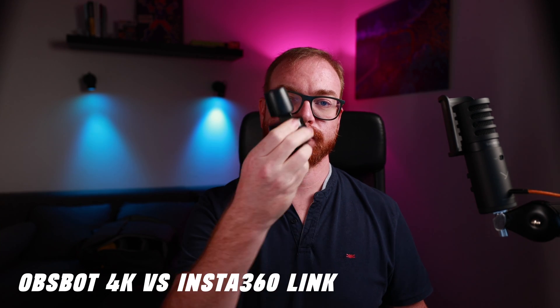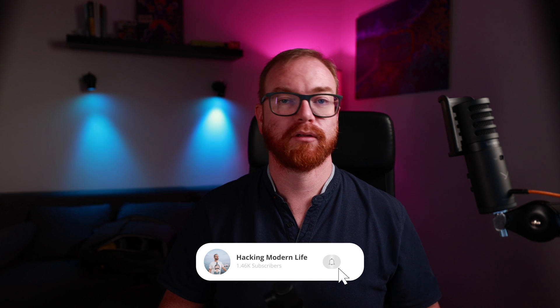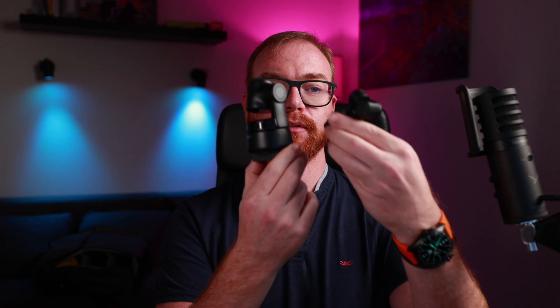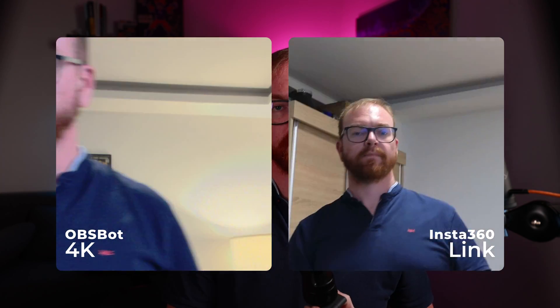So how does the Insta360 Link compare to the current kings of webcams? First, we'll compare it to the OBS Bot 4K, which in many ways is very similar to the Insta360 Link — however, it's cheaper at only $269 when not on sale. It has the same palm and L gestures, doing exactly the same thing: palm tracks you around, L zooms in. Unlike the Insta360 Link, it actually comes with a nice travel pouch. Both have privacy mode so both turn down when not in use. I find the video quality of the OBS Bot 4K is actually better than the Insta360 Link, and the tracking of the OBS Bot is also better. The one thing I miss in the OBS Bot compared to the Link is AI Zoom, but in my experience it doesn't work that well on the Link either, so it's not a big miss.